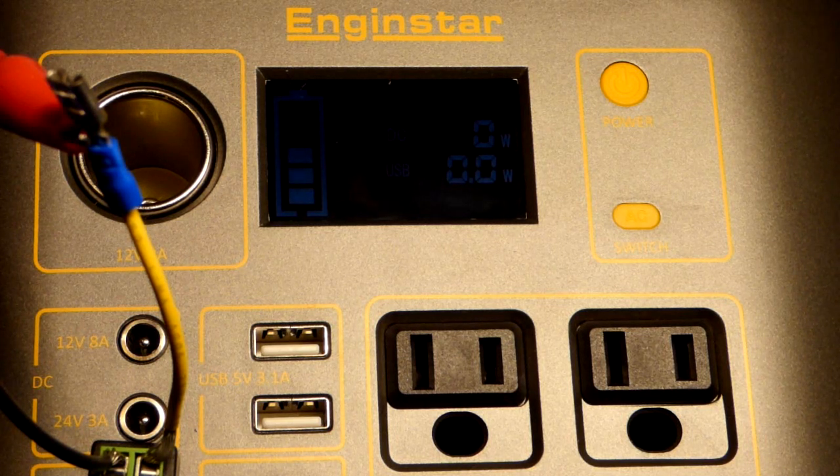Not ideal and not a fun way to charge this, but in emergency situations this would be perfectly fine. We could get a fair amount of power to charge it up and use it later on.